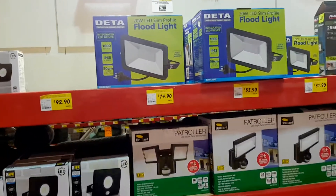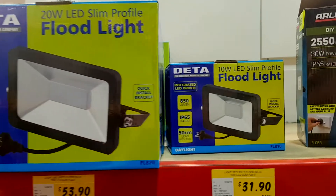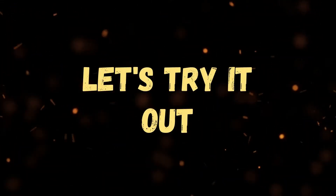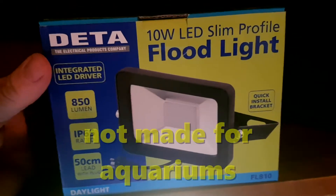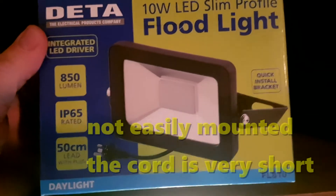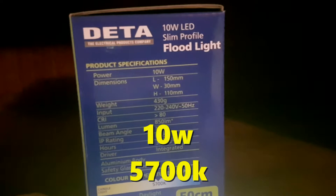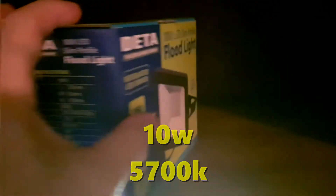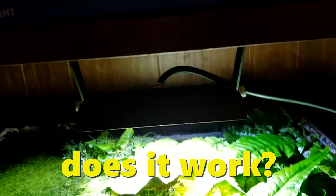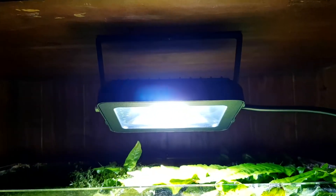For looking at your fish or growing plants, LED floodlights have been doing a good job. You don't require a very large size, and in my case I'm going to try this little one here — it's perfect for my little tank in my garage. Because it's not made for an aquarium, the mounting bracket isn't easy to fit and the cord is very short, so I've rigged something up, screwing the bracket underneath this shelf, now suspended above my little tank.